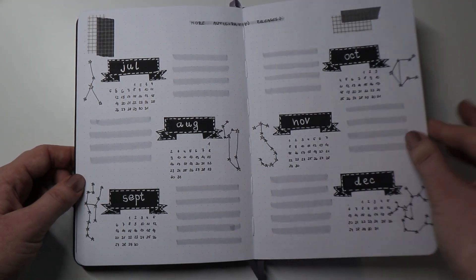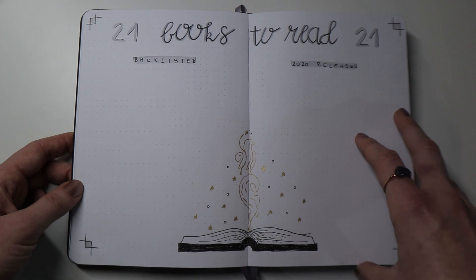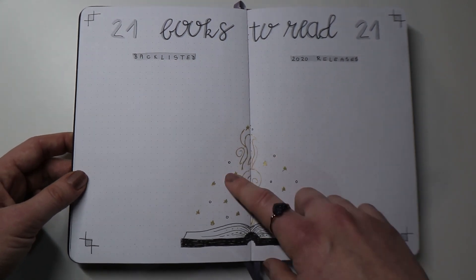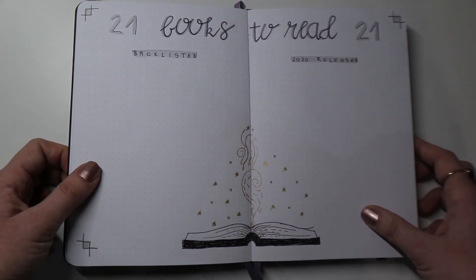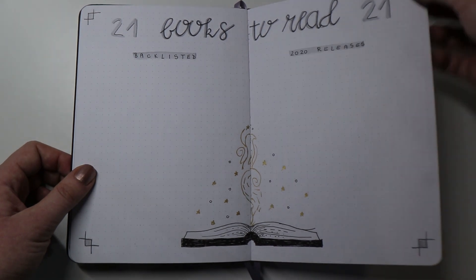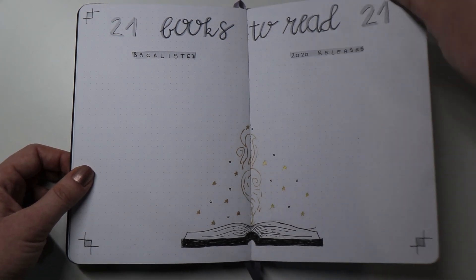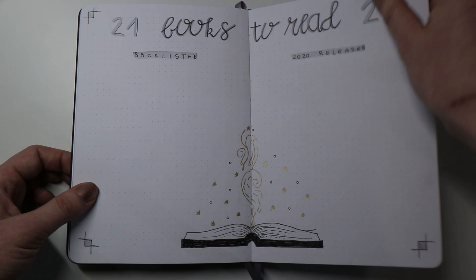I love the way these pages turned out. Moving on, I will have a list of 21 books I'd like to read in 2021 — this is something a lot of BookTubers do, and this year I decided to challenge myself to make a list like that as well. I've separated it into backlisted books and 2021 releases. I'm still finalizing this list since I have way too many books I want to add and need to narrow it down. The little book design here was inspired by a journaling video I saw — it was a planner setup, but I decided to recreate it in my journal and I really love the way it turned out.